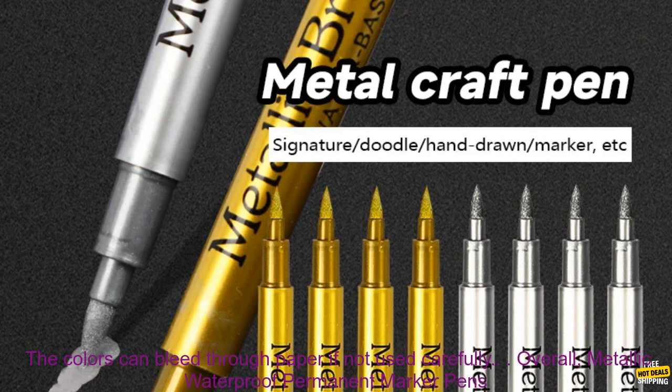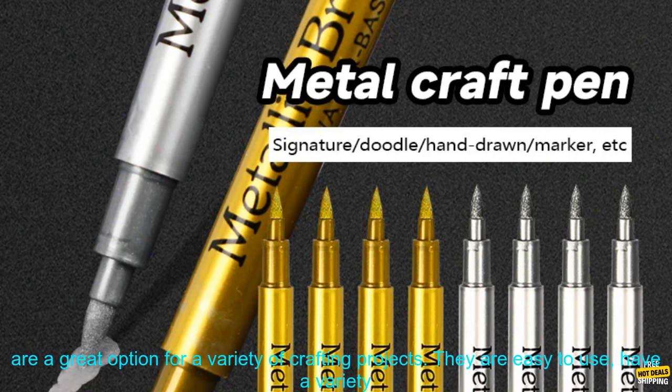Here are some of the drawbacks of using Metallic Waterproof Permanent Marker Pens. The pens can be a bit pricey, and the colors can bleed through paper if not used carefully.